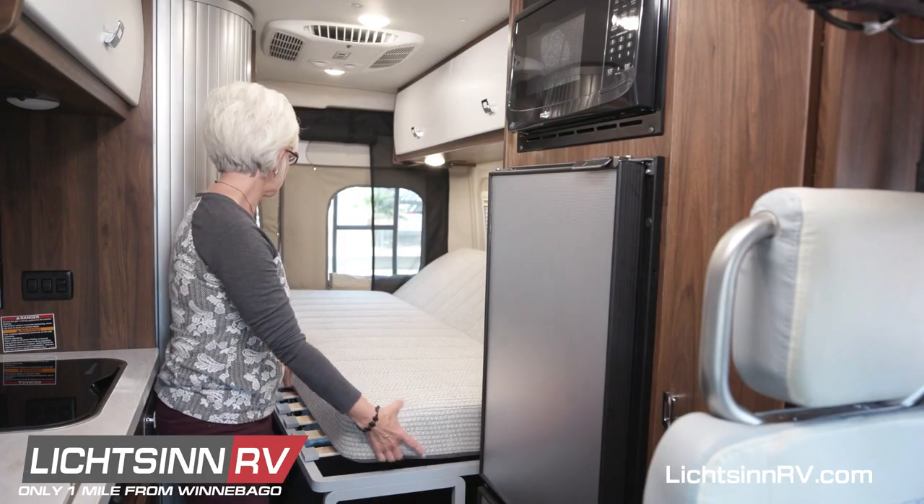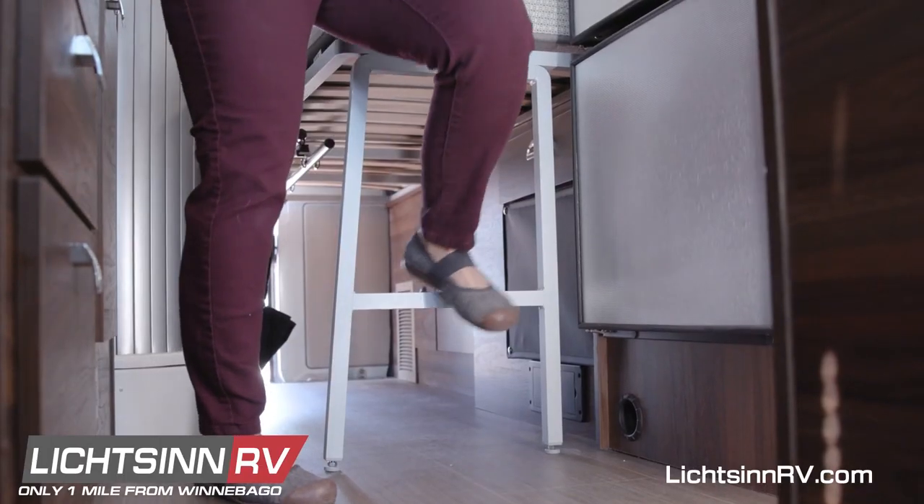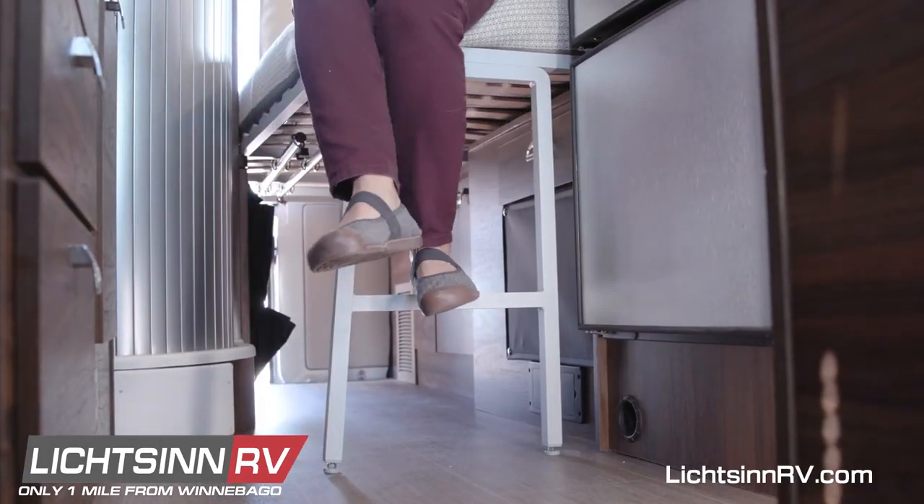Once it's deployed, you'll want to adjust the mattress. This is the assist step that you can use when climbing up into bed.